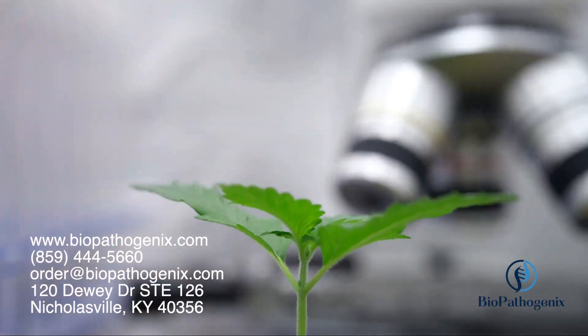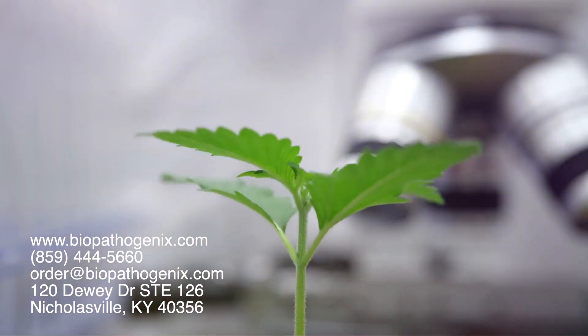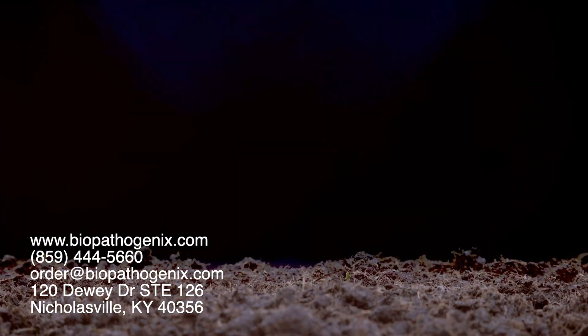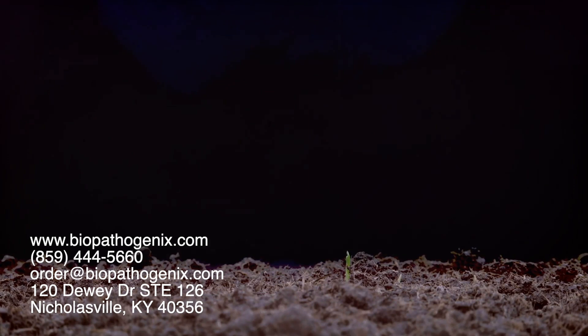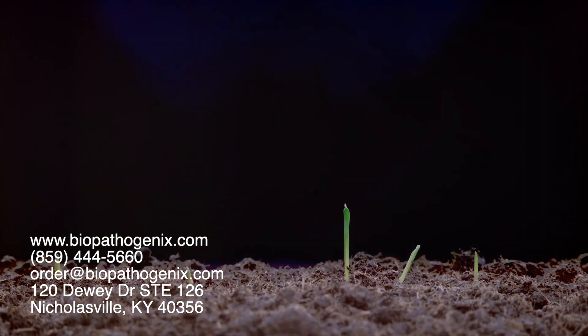There's a whole new world of possibilities opening up in modern agriculture, and it's all thanks to the power of LAMP PCR. So the next time you see a thriving crop, remember there's more than meets the eye — and it's all unfolding at the microscopic level.